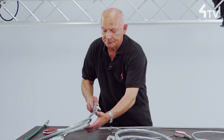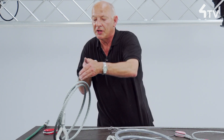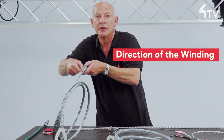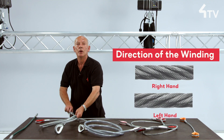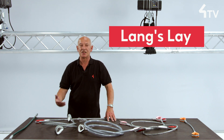This is called ordinary lay. It has the effect that the wires on the outside of the finished rope are travelling in the direction of the rope itself. Ropes are also available where the spirals are both in the same direction — this is called lang's lay.